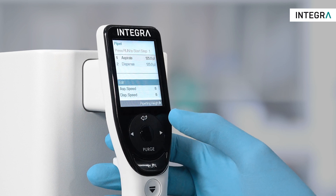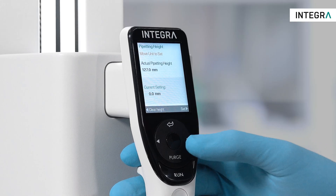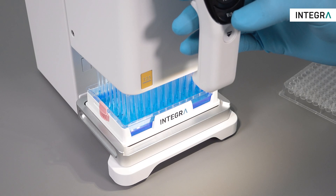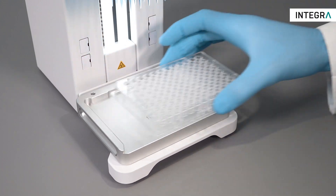A pipetting height can be defined as well. This defines the lowest possible pipetting height, for example, the bottom of a well plate or reservoir. To pipet, simply enter your liquid and press run to start, then add your target well plate.